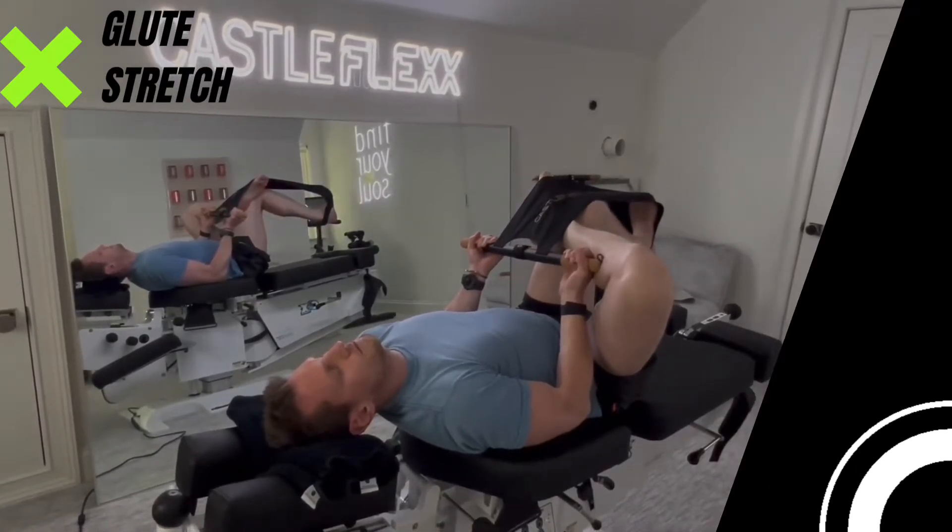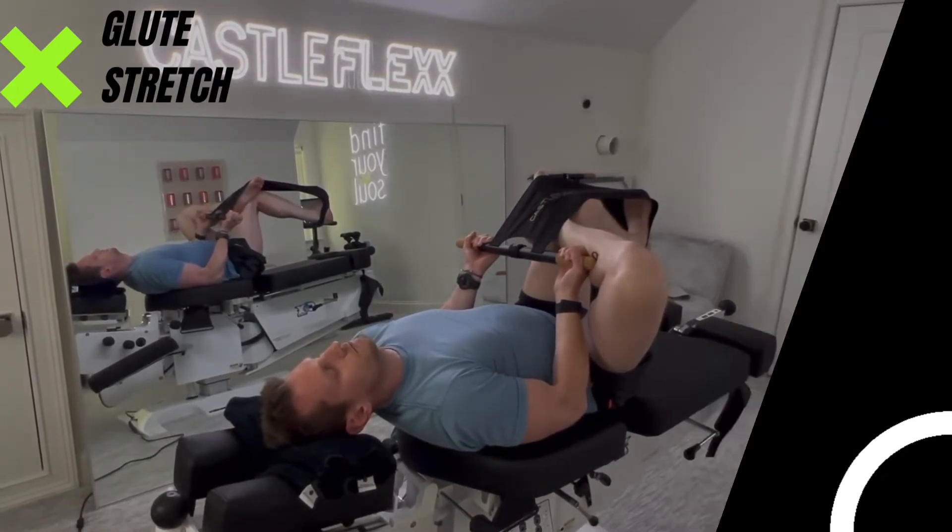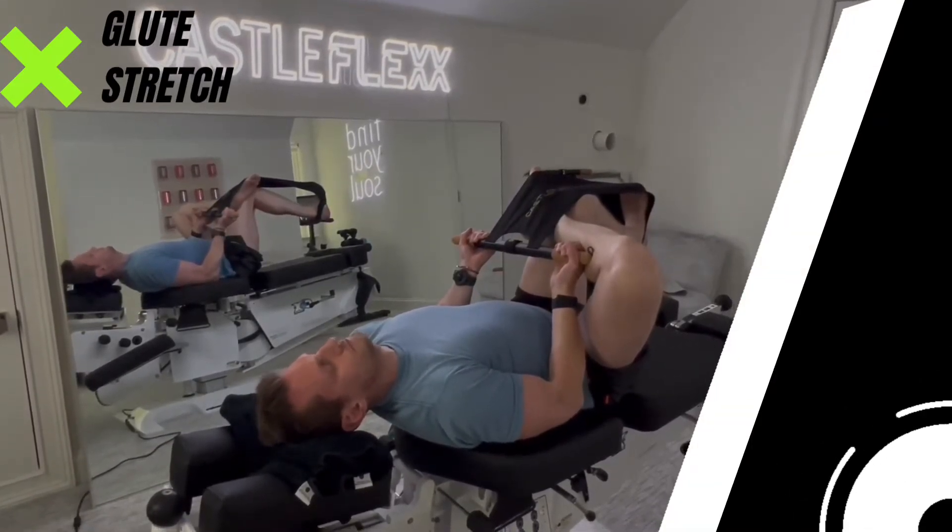And you're going to feel that in your glute — specifically in your right glute. How does that feel? Great.